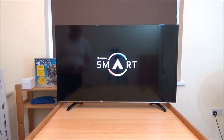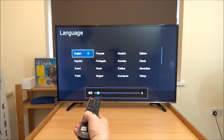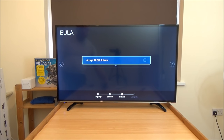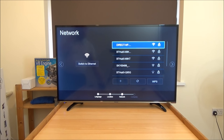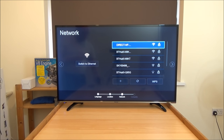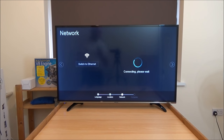Now we've got it stood up on its stand, we can switch it on for the first time and set it up. Straightforward setup — choose your language. We're going to need the remote control for this, so put some batteries in it. Agree to terms and conditions — of course I've read them. And then we have to set up the Wi-Fi. It found all the various hubs in the area as well as one of the televisions. We just put in the password and leave it to connect.